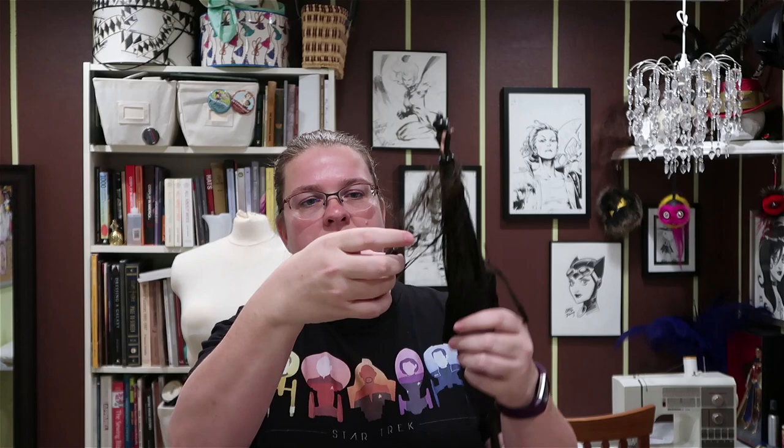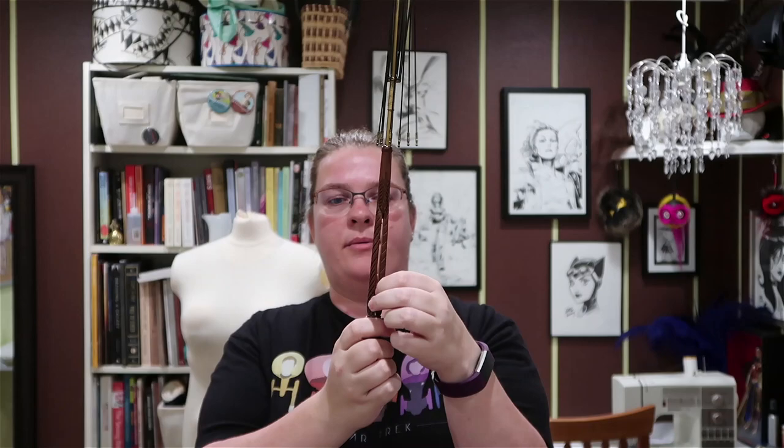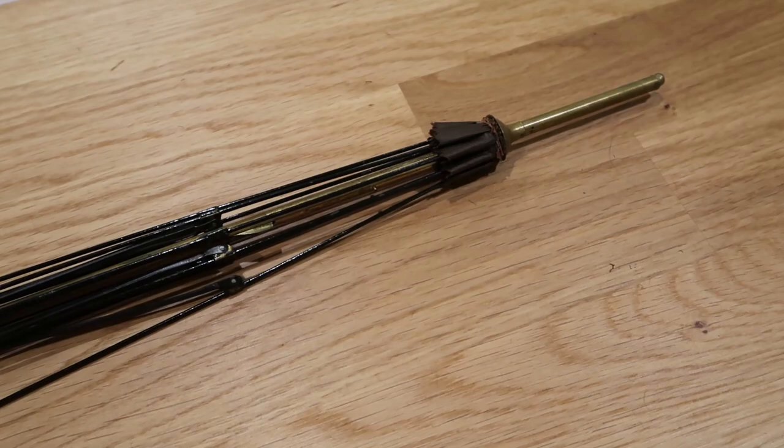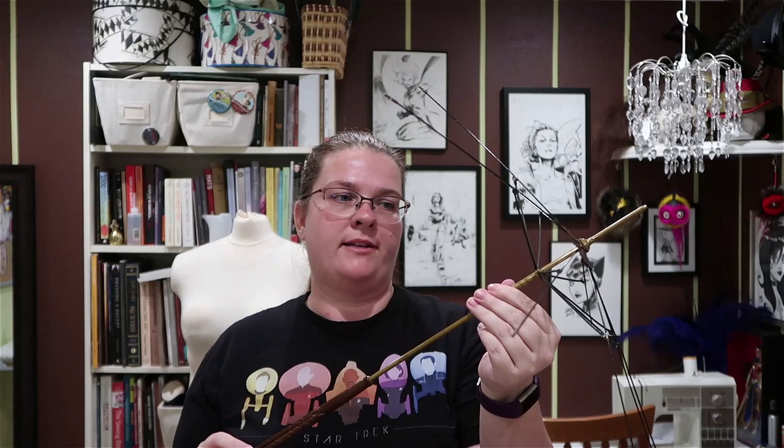What you're looking for when trying to date these is what material the spokes or ribs are made out of, as well as whether there's any metal in the umbrella or parasol at all. For example, this one has no cover at all. It has a highly lacquered wood handle that is intentionally split — carved split. The main pole holding the parasol together is brass, and the tip is also brass. I would date this as very late Victorian, probably 1880s, maybe 1890s.